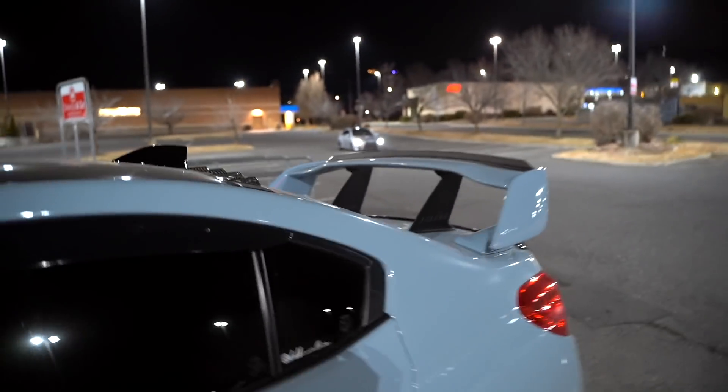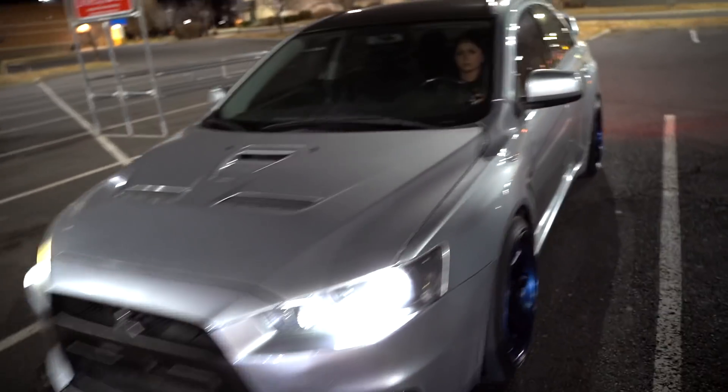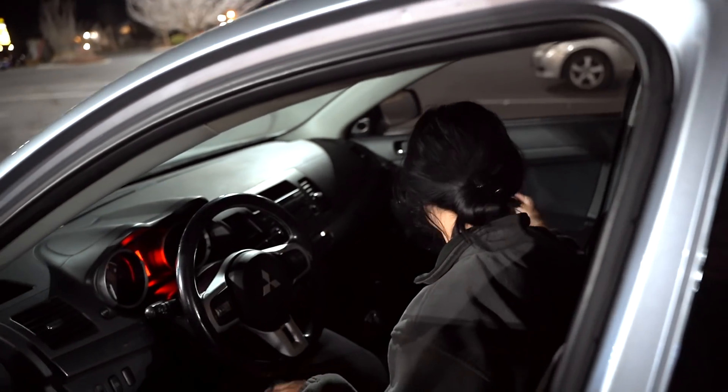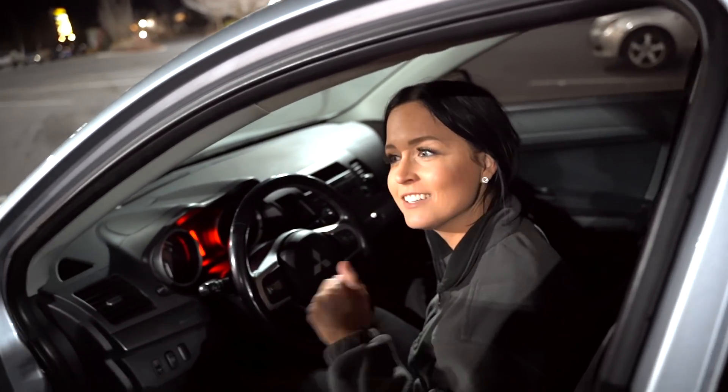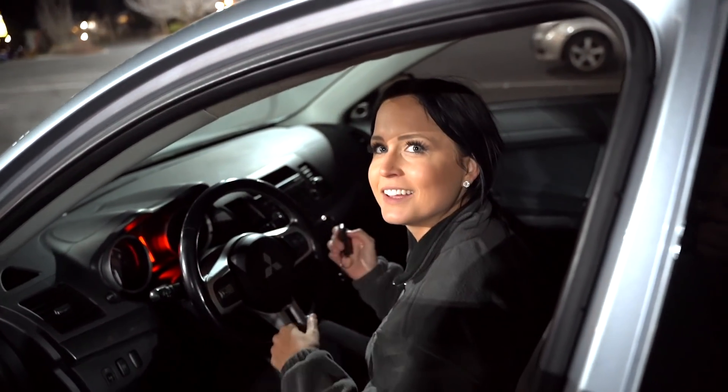That car's a bit faster. Bobby said she really misses her Evo — it's so much faster than her car. She's thinking about doing a build: if this is 350 horsepower, we've got to make it 450. Or 850. Or 950.